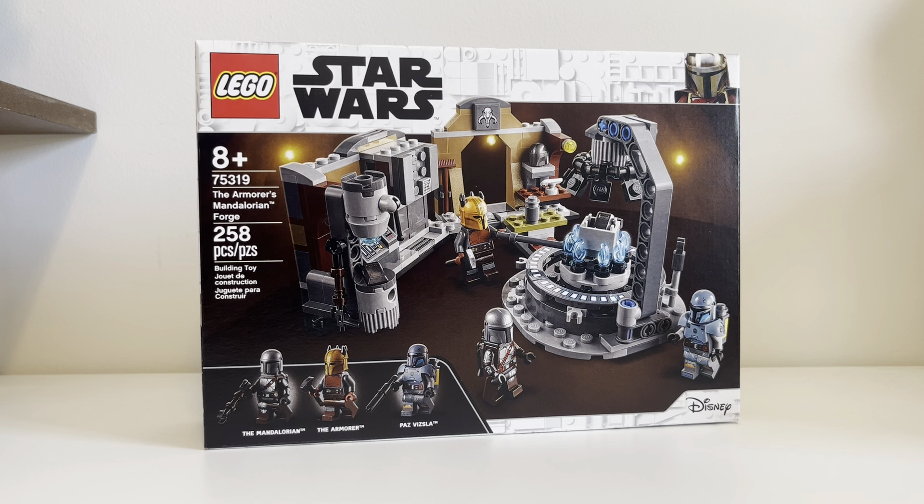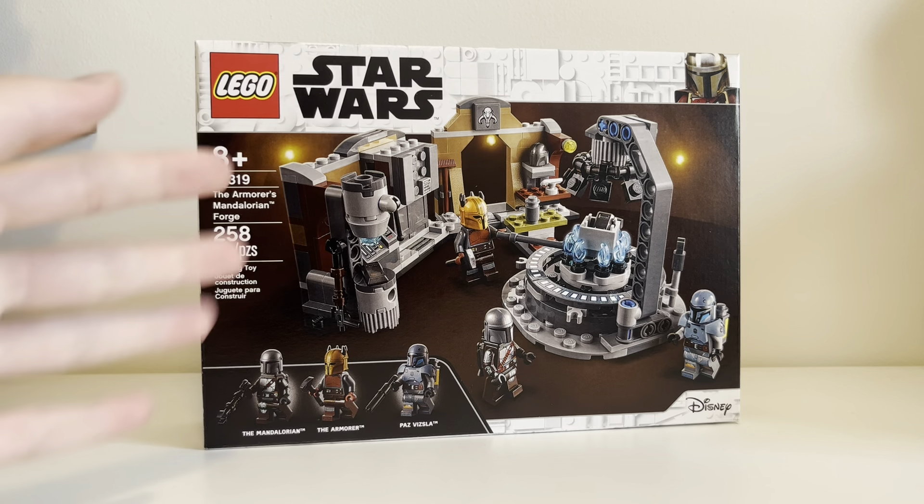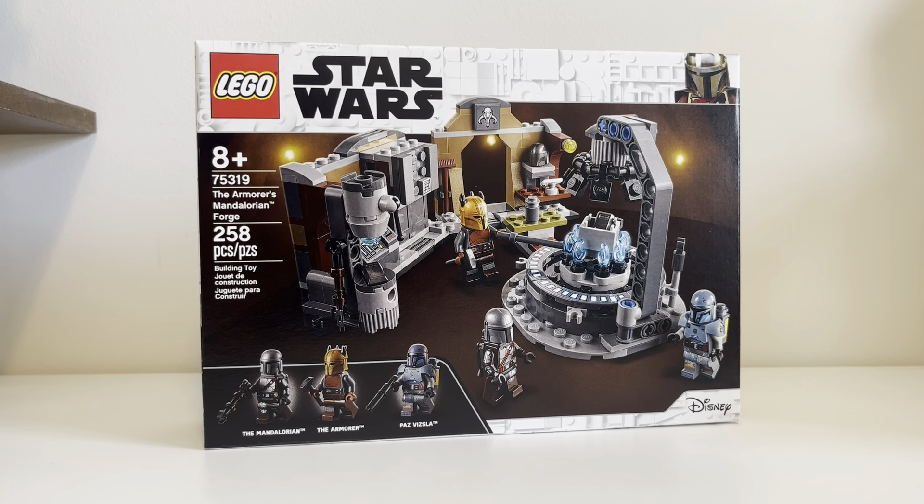This will be the unboxing of the set. I recently picked this up and I am so hyped! Here it is. It's a smaller set. It's going to go perfectly in my Mandalorian display, which I have behind me. We've taken a look at the set before in an analysis, and I'm just so excited. You get the Armorer, who I have been waiting to get. We get Paz Vizsla, who I've also been waiting to get for a long while.